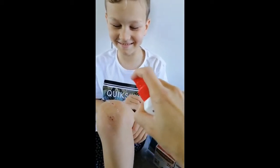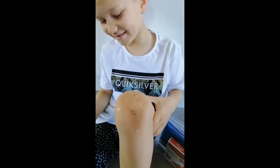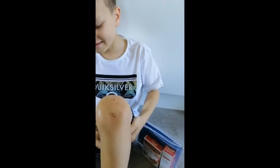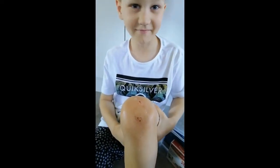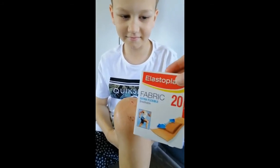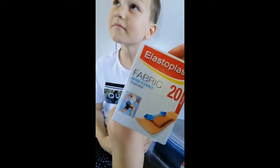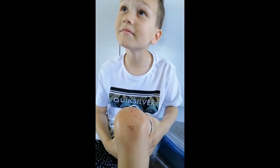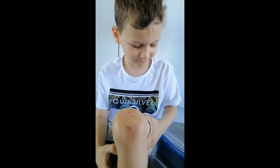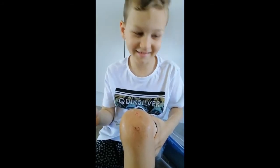That's going to kill any of the germs and prevent any infection. We'll just wipe that dripping bit off, let that dry, and then we're going to cover it with the fabric band-aid just to keep it clean and free from bacteria.